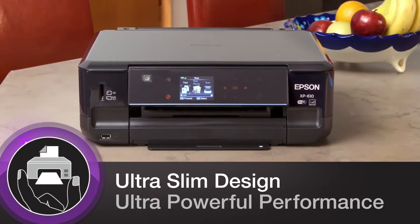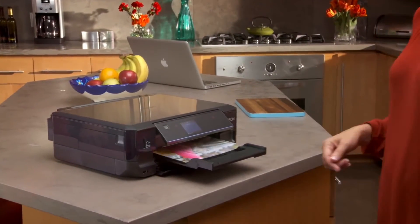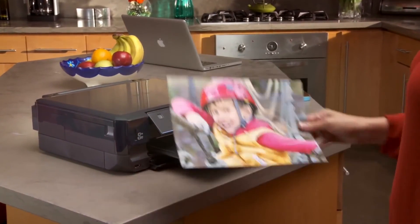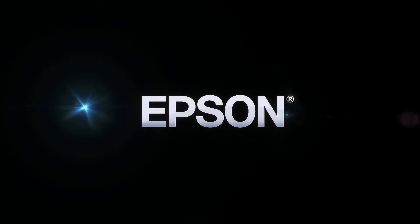Combining superior image quality with high performance, the Expression Premium XP610 helps you make your best impression. Epson. Built to perform.